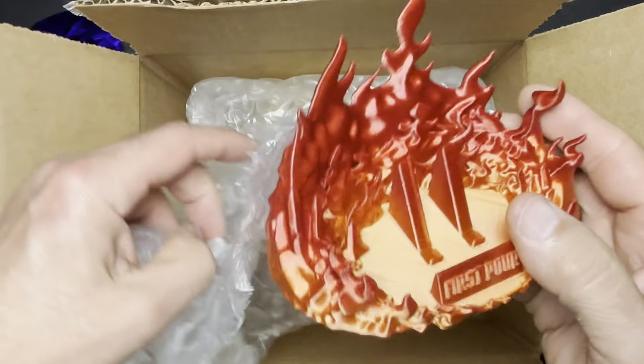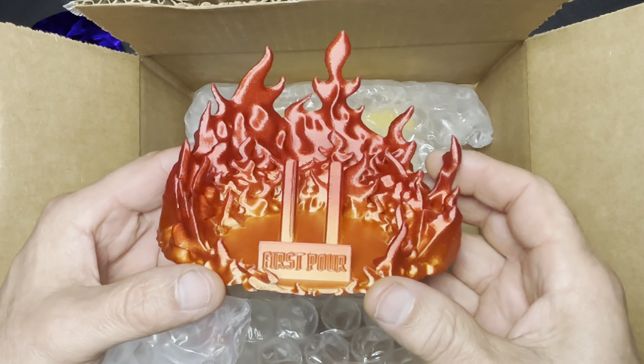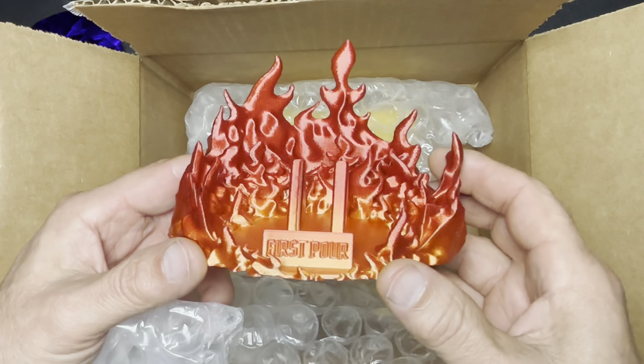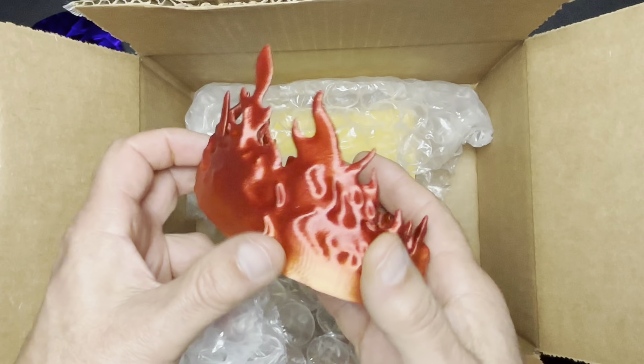These are special made stands for this Dragon Bar — they make these in-house using a 3D printer. It's very cool looking, nice color.